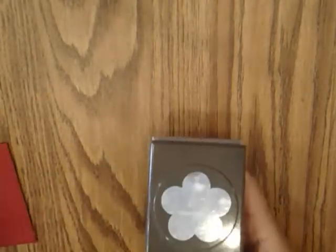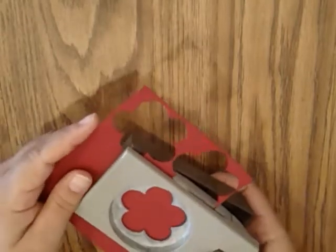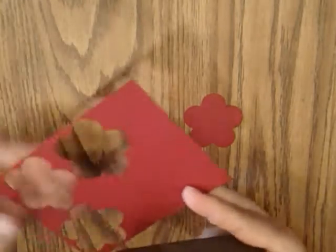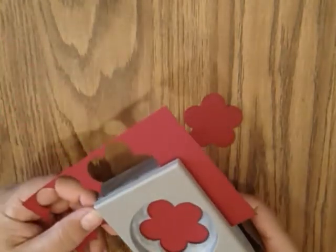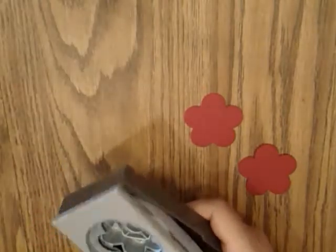What you're going to need is some sort of a punch or a sizzlet to cut the flower shape. I'm using our fancy flower punch from Stampin' Up. I take one of these pieces of scrap paper — this beautiful cherry cobbler, which has quickly become my favorite color in our collection. I'm going to go ahead and punch two flowers out because that's what you need to make these flowers.